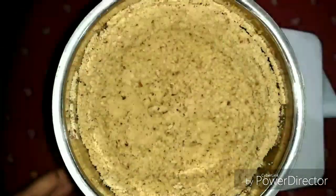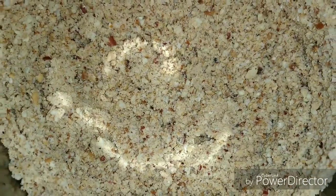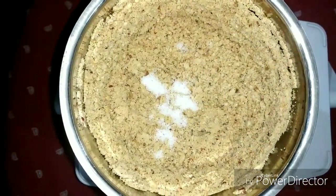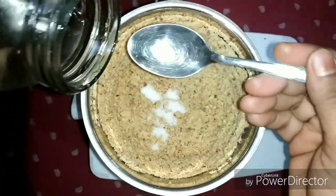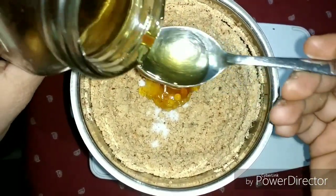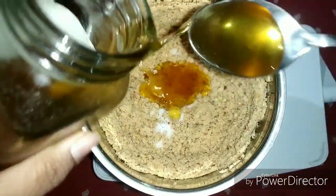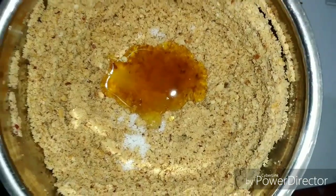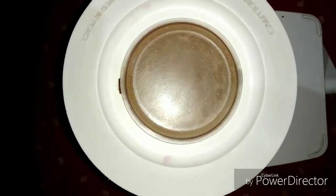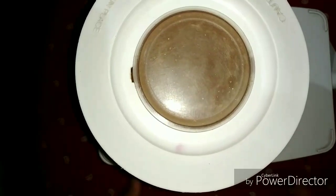Now we will check it. Look at this — it is roughly done, it has not been ground fine yet. Now at this stage we will add salt for taste, so the butter will get a slightly salty taste. After this, we will add 4-5 tablespoons of honey. We will close the jar and grind for 20-30 seconds — remember to grind in intervals, not continuously.